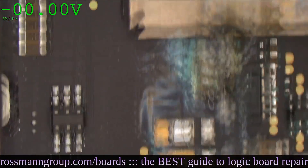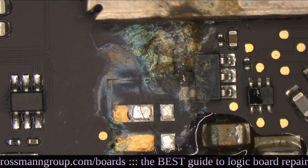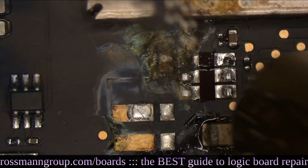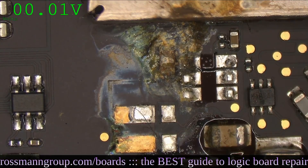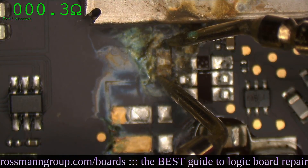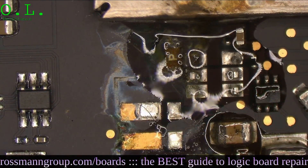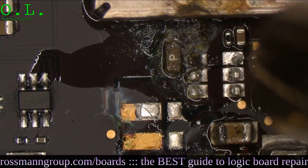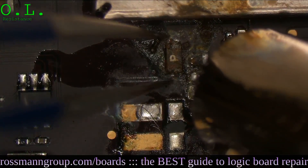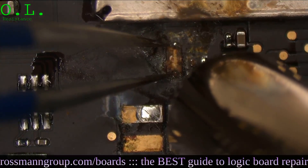I'm probably going to remove that fuse anyway just because it looks like garbage, but the fuse itself is not the problem. I'm just removing it to make it easier to work in this area. That fuse is fine — I'm just removing it because it's cosmetically aggravating. Resistance measurement. That is fine. The transistor was likely good too. It was just the solder or something had corroded away by it. Either way, this stuff looks like it's going in the trash.